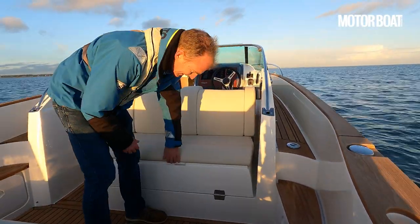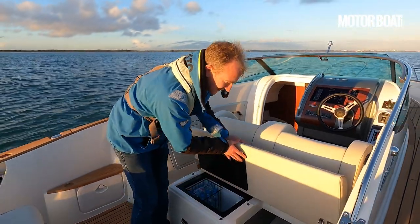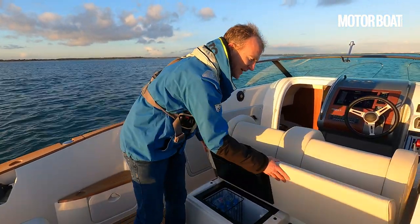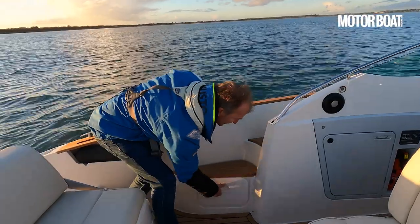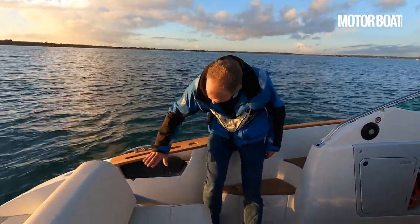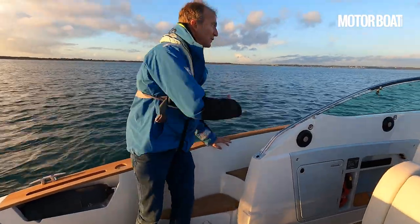Under this seat there's a fridge — a basket for water and more storage beneath, all very neatly done with no need to pop off cushions; it's all one single unit. There's more storage on this side too, and I really like the dedicated fender stowage places — one either side at the stern and one either side at the front, so there's always somewhere to stow the fenders.